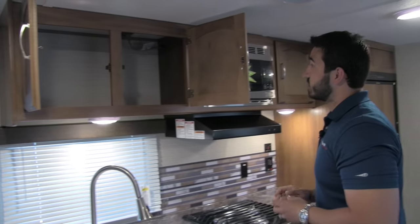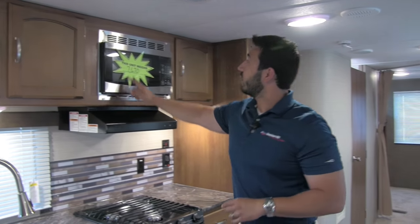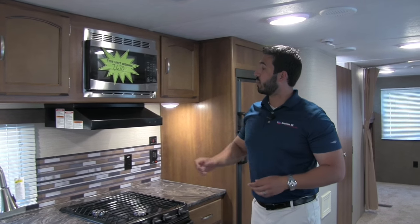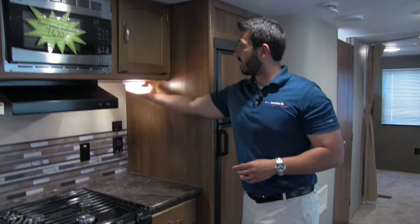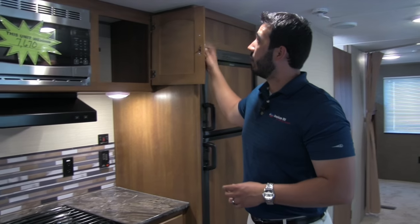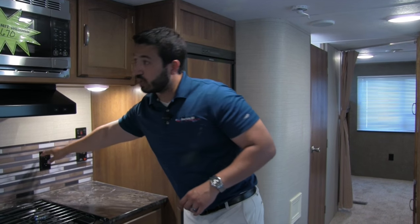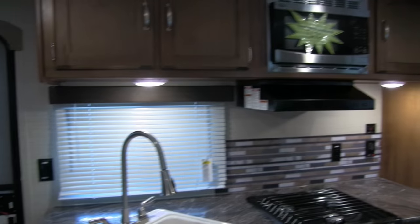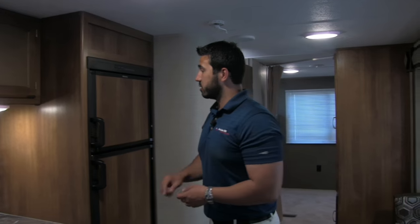There's great pantry storage right up top. Next to that is the stainless microwave — the unit weighs 7,670 lbs. Below that is the fully functional hood with an LED light and fan, plus additional storage up top. You also have plug-ins here as well as on the other side, so if you need to plug in a coffee maker, blender, or whatever it may be, you can easily do that.